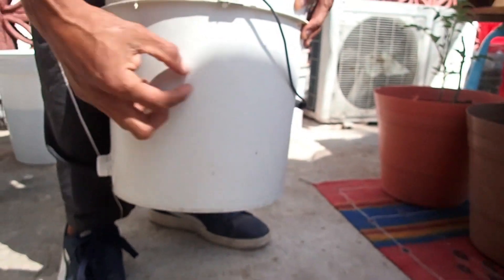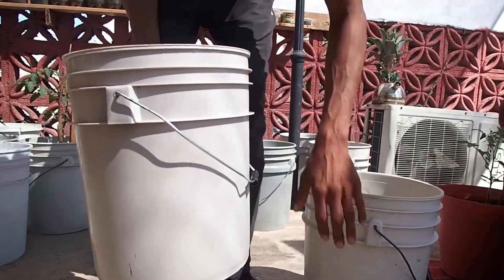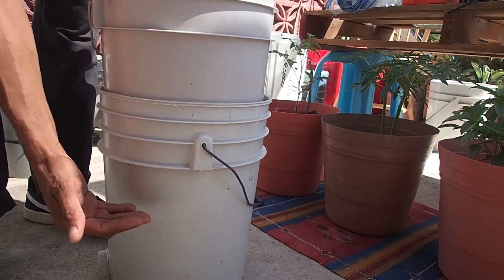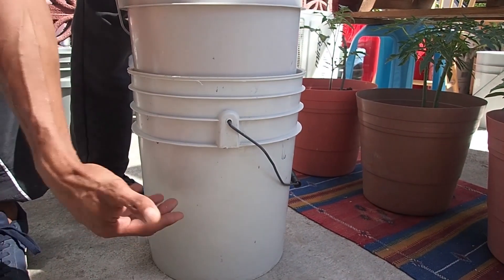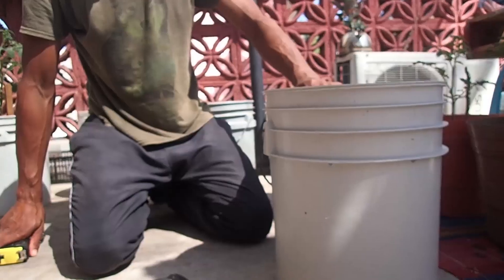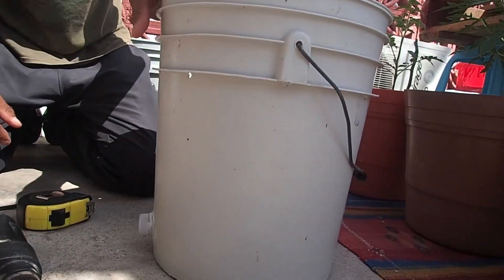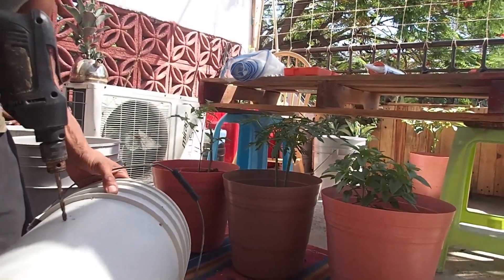Now we need to put some quarter inch holes for aeration around the bottom of the bucket. The second bucket is going to sit around three inches from this rim, which means the bottom of the bucket where the worms are going to be sits around here. So we want a series of holes just below that rim so that air enters and can come up underneath the worms. I calculated that the worm bucket will sit around seven inches from the top inside this container, so I've measured down seven inches and put a dot all the way around. All holes should be half an inch to an inch below where I've marked.